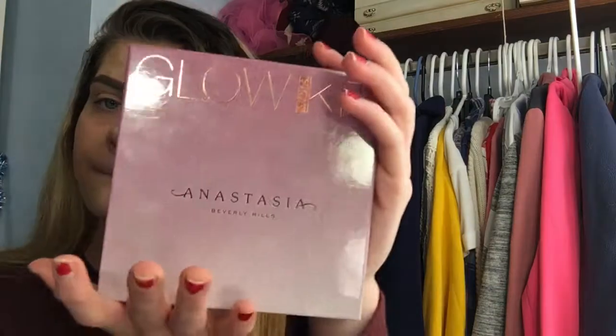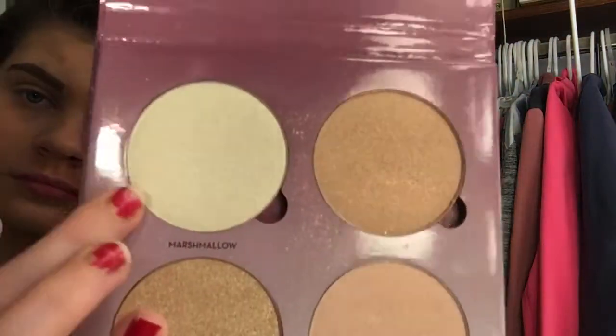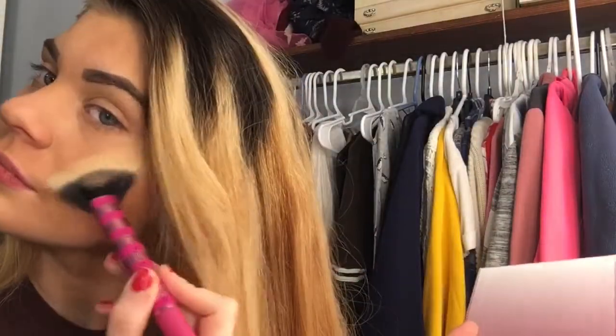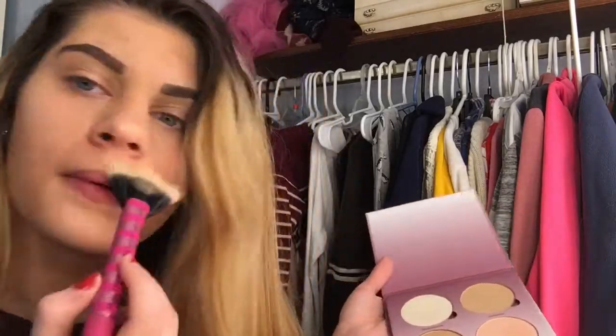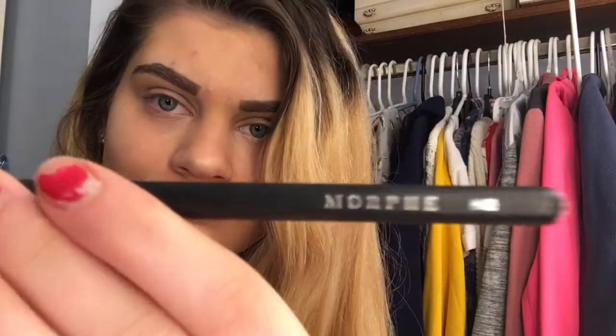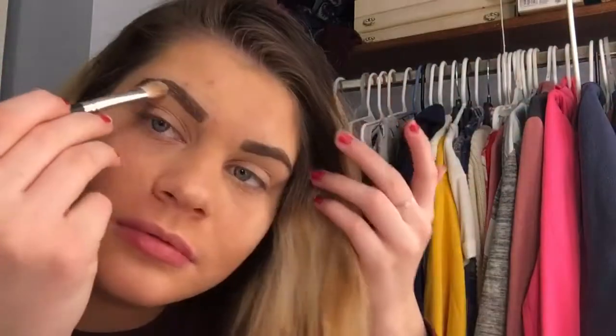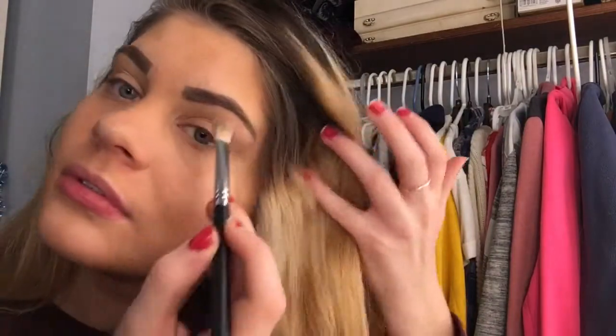First I'm going to be starting off my video and I'm going to be taking my sugar glow kit by Anastasia, using the color marshmallow with my Real Techniques fan brush and just highlighting my cheekbones, my nose, and then my cupid's bow. Then I'm going to be taking my Morphe M433 brush and taking the color marshmallow again, highlighting right underneath my brow bone.